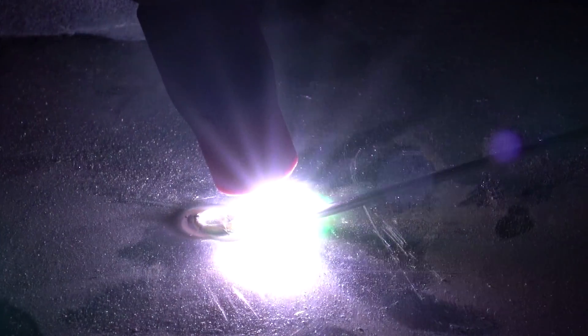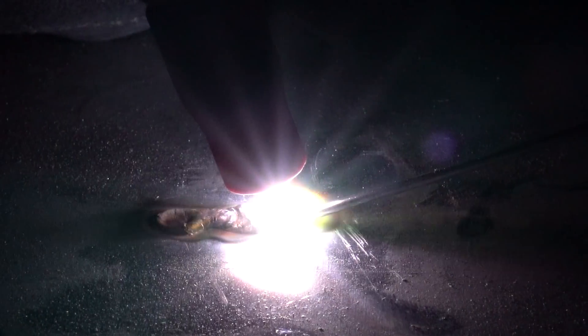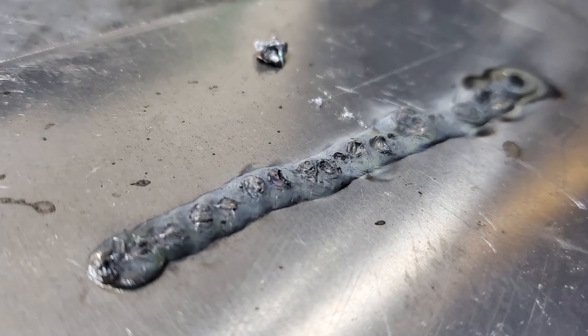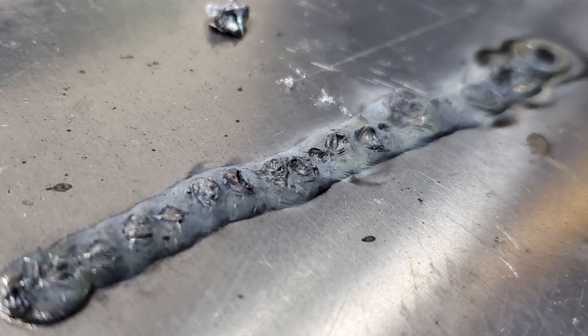What makes aluminum so tricky is that you can't just fire a negative or a positive electrode polarity at it like you can in other types of welding, because it has two different melting points. If you were to fire at it with electrode negative, the internal or core layer would melt away before the oxide layer does, which makes basically a big puddle of goo with a film over the top of it. It's not practical to weld it that way.